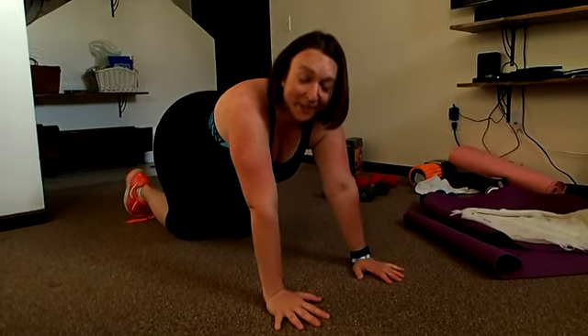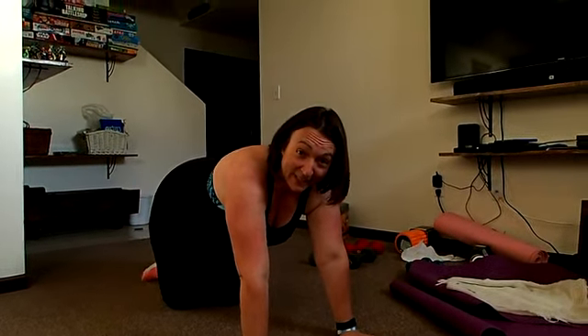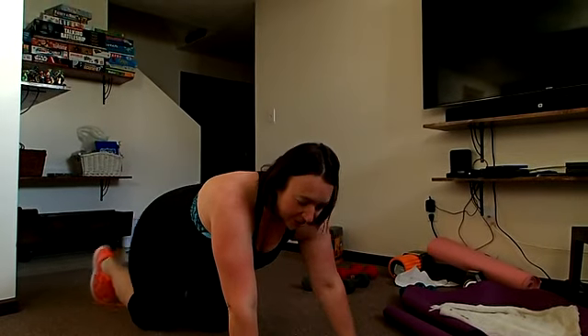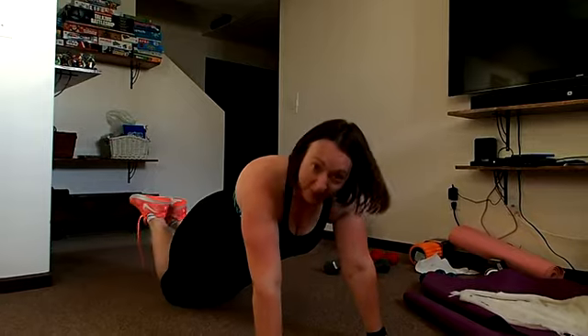I'll tell you, I did this in my very first free challenge group last June. I laughed and said there was no way I was going to be able to do any of those on my toes — and I couldn't. So if you need to do them on your knees, just put both knees down.